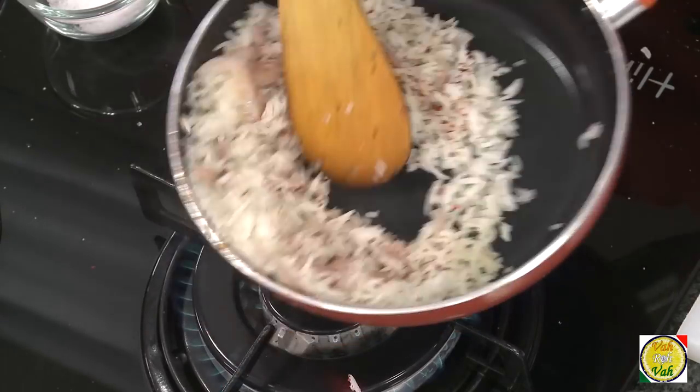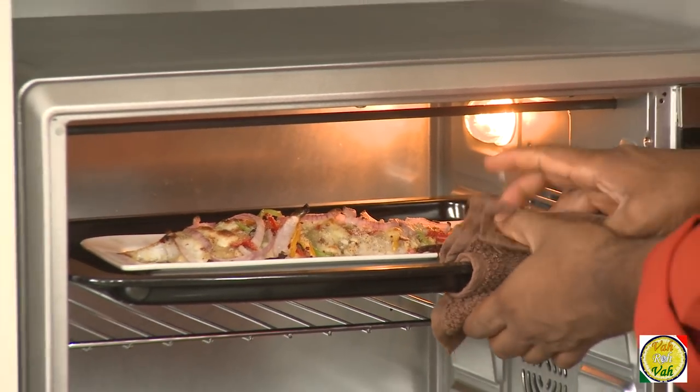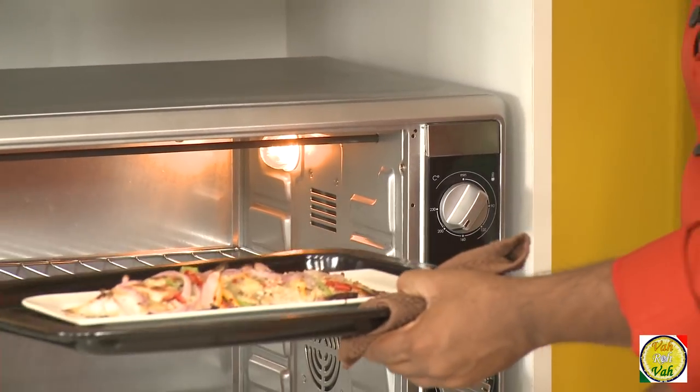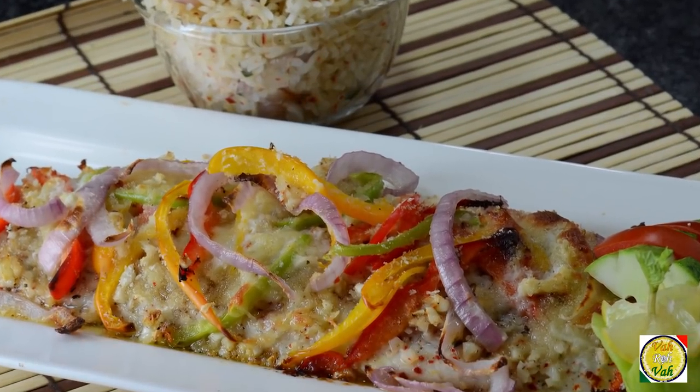Look at the rice — and the fish is almost ready. Let's get the fish out and serve it with this rice. This is one of my best of the best dishes — I always say things are my favorite, but this one truly is.